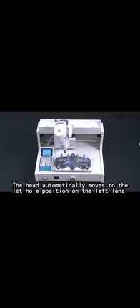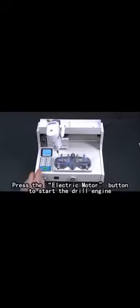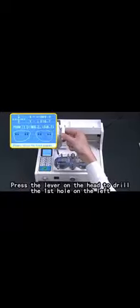Position on the left line. Press the electric motor button to start the drill engine. Level on the head to drill the first hole on the left.